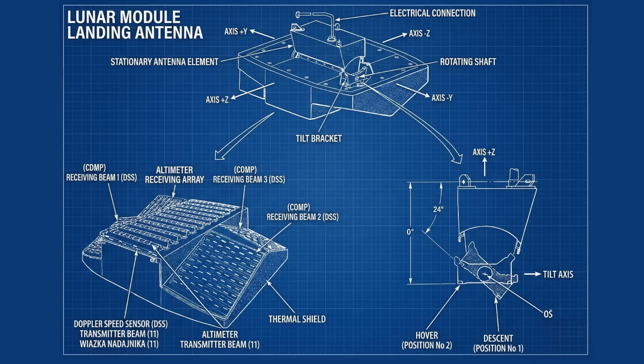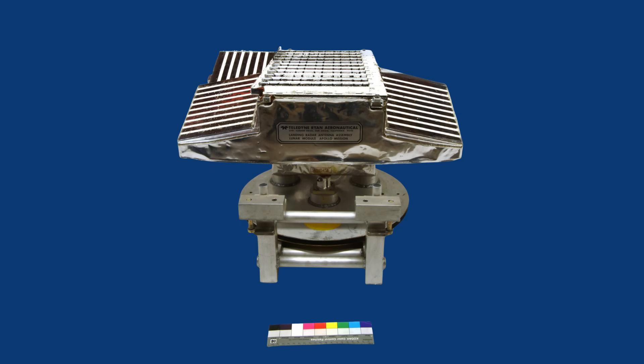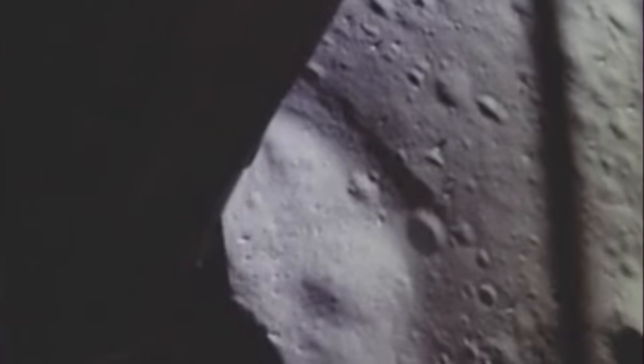This is the story of the lunar module landing radar, the first solid-state radar flown in human spaceflight, and the sensor that gave the astronauts the truth they needed when the surface of the moon rushed upward faster than any pilot could judge with the naked eye.